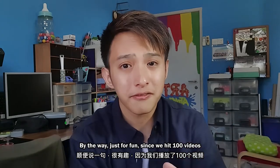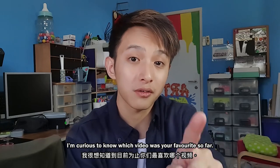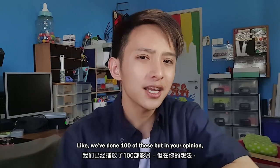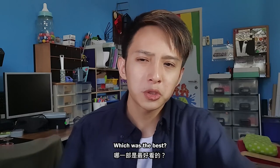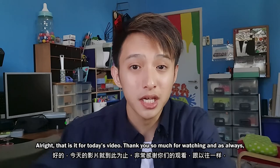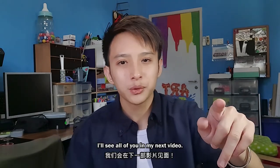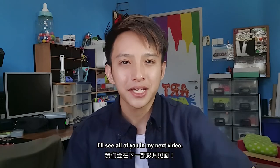Just for fun, since we hit 100 videos, I'm curious to know which video was your favorite so far. Like, we've done a hundred of these, but in your opinion, which was the best? Let us know down in the comments below. That is it for today's video — thank you so much for watching, and as always, I will see all of you in my next video.